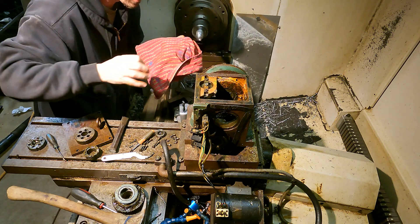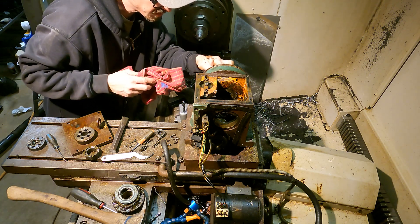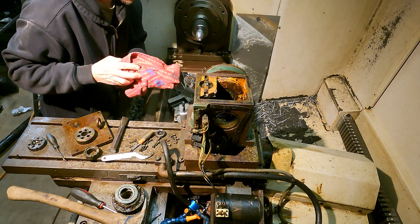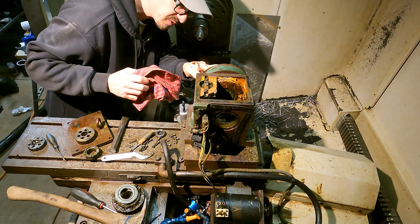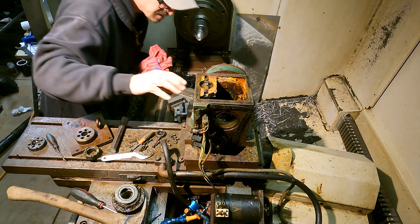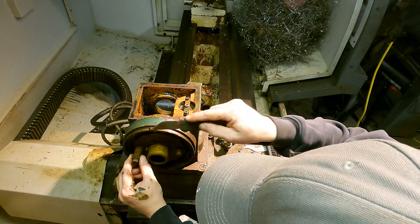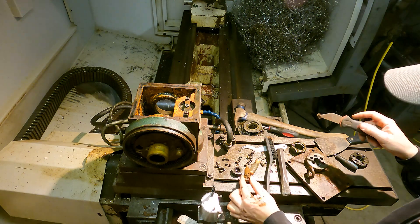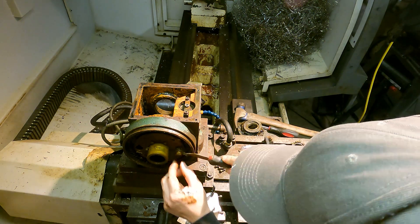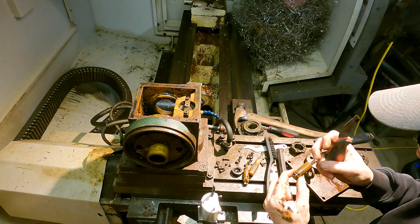Oh, this is gross. I think it's degrease time. It's just obscenely crusty. Lots of moving parts that don't appear to want to move all that great.